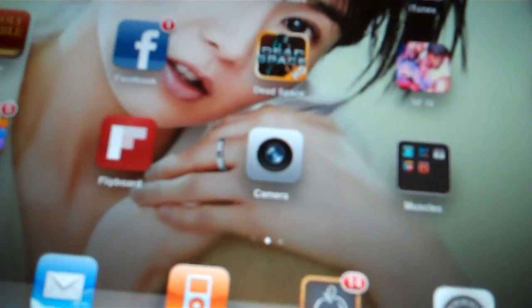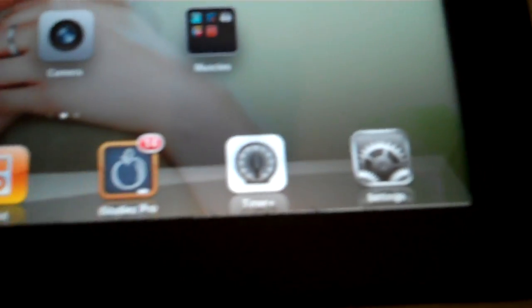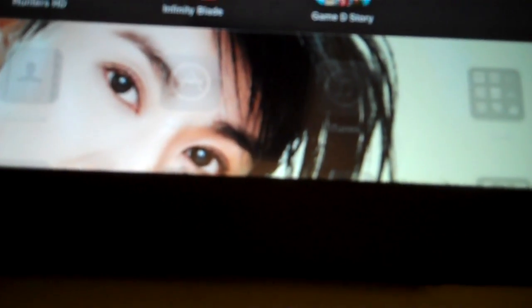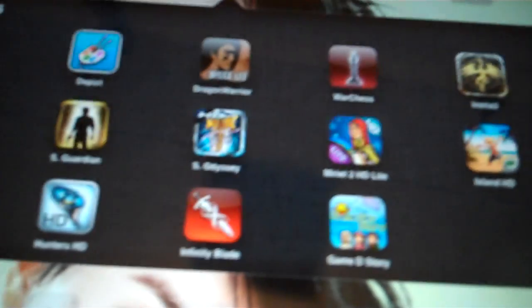Hey guys, Tom Zhang here, just making a quick video on the new games for the iPad 2, namely Infinity Blade. Let me load that up.